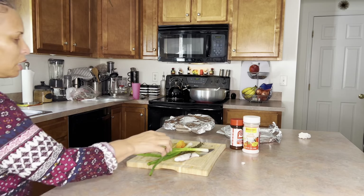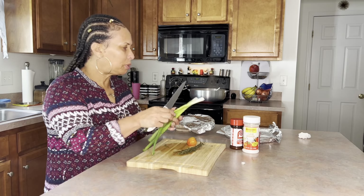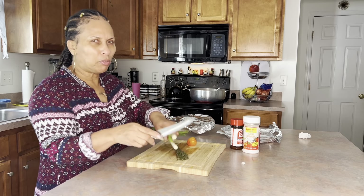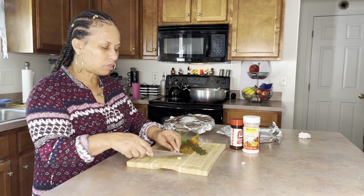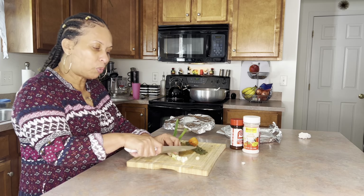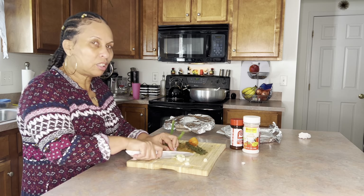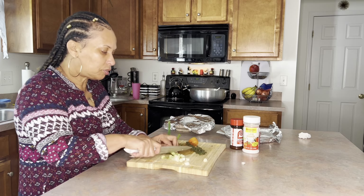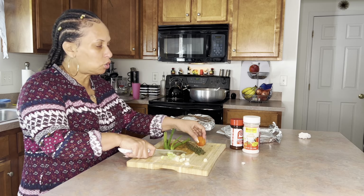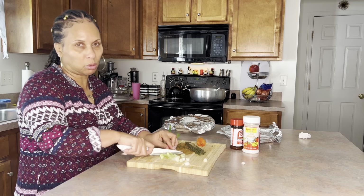I'm gonna chop up the scallions now. You can also put these in whole, but I prefer to chop them up. It's not gonna change the taste either way — this is just my preference. The pepper I will not cut; I'm gonna put it in whole because we don't want it to be too spicy.